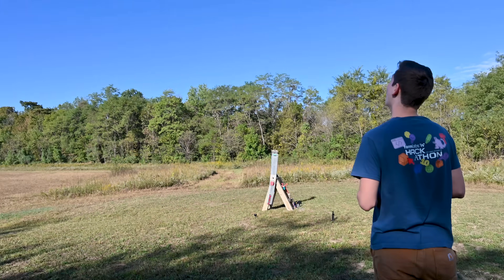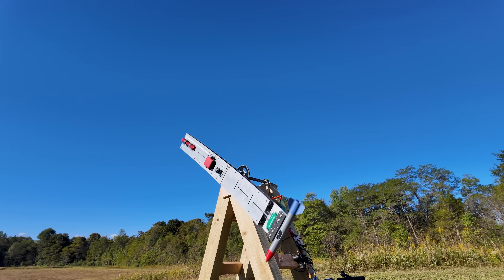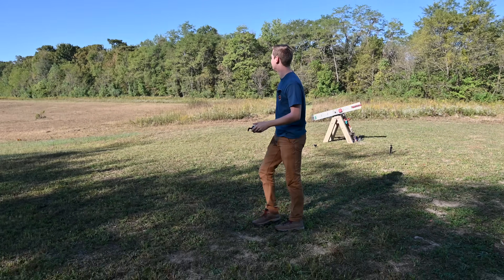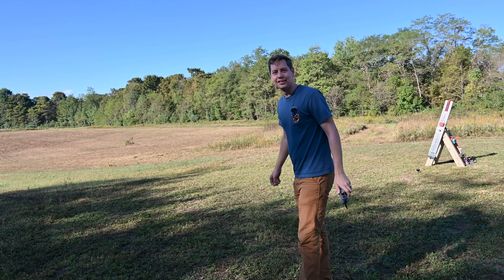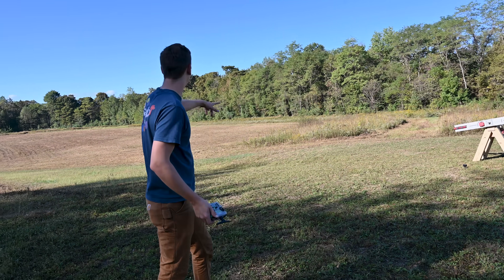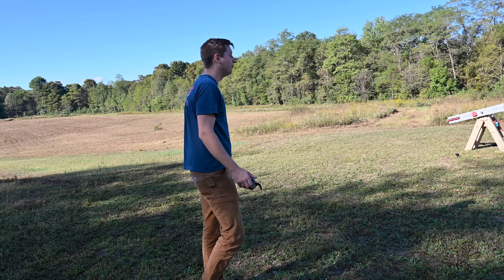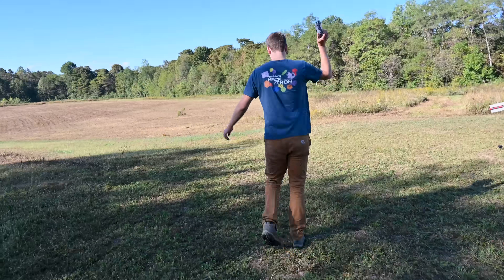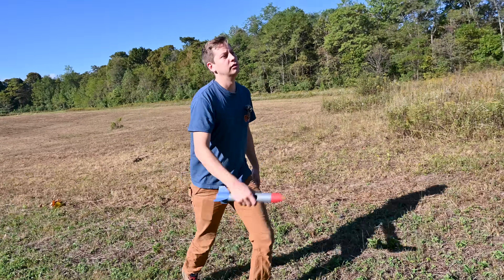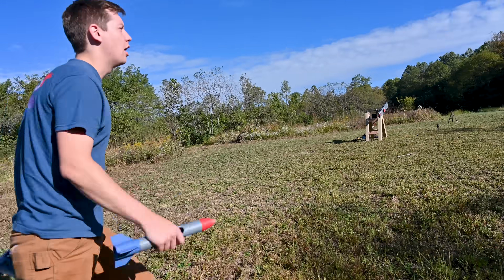That was awesome! That was perfect — maybe released slightly early, but it's only probably 30 feet off. That was easily the best launch yet. Now all you gotta do is scale it from going like 60 miles an hour to going like 17,000 miles an hour, and it'll go to space. No problem.